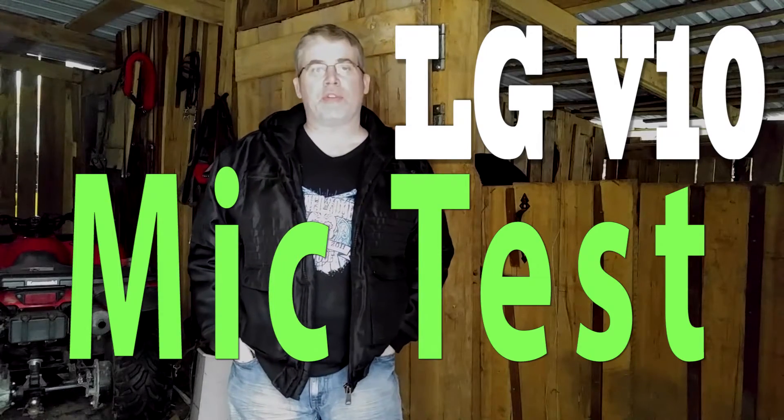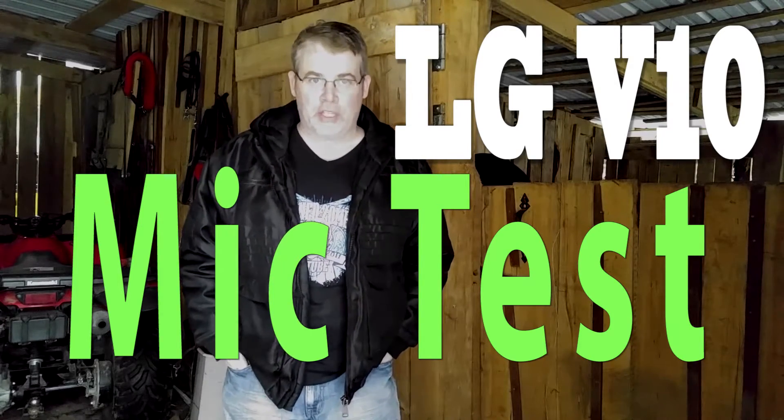Hey guys, today we're going to test the microphones on my LG V10 smartphone. One of the things the phone was advertised for is great audio and controllable audio, along with all kinds of manual video and photo controls.